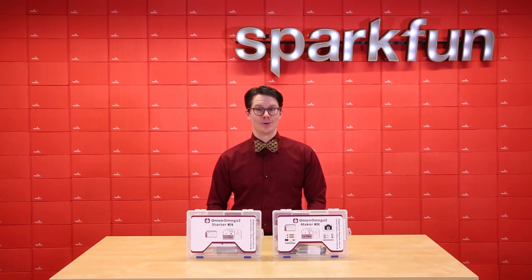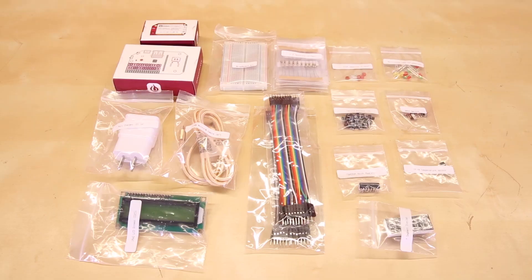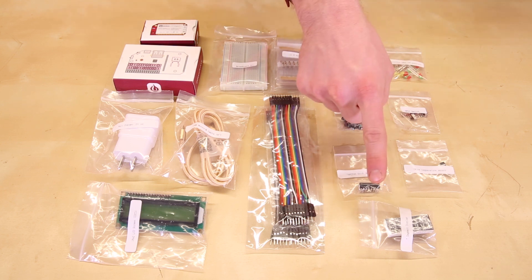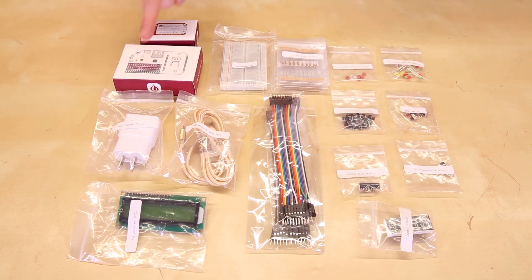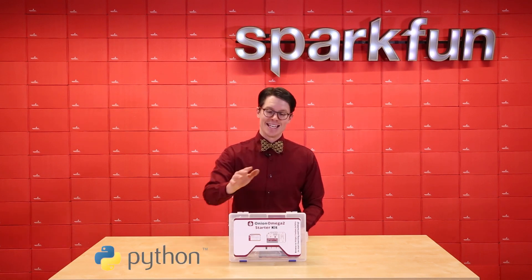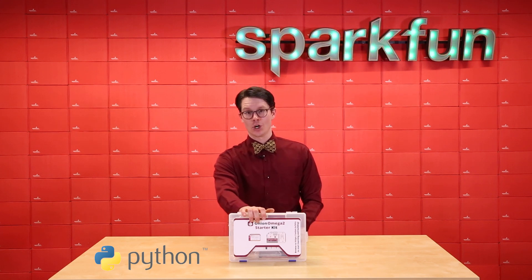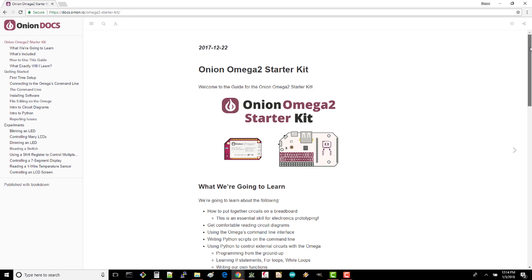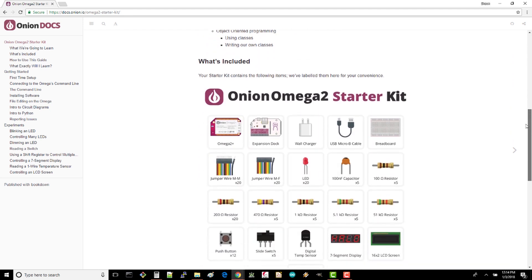To get you started with the Omega 2, Onion has put together a few kits. The first is the Starter Kit. This contains an Omega 2 Plus, an expansion dock that breaks out your GPIO pins, breadboard, resistors, capacitors, LEDs, buttons, switches, a shift register, a temperature sensor, a 7-segment display, and a character LCD. There's also a wall adapter and USB cable so you can run your Omega 2 from any room in the house. Onion has also been nice enough to provide some online tutorials with Python examples. This makes the Starter Kit a great way to learn about controlling hardware using Python from the Omega 2. If you head to docs.onion.io/omega2-starter-kit, you'll see examples of how to connect the electronics to the Omega 2 and write code for it.